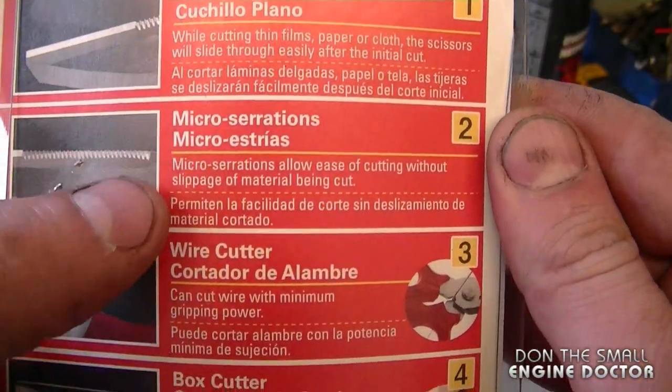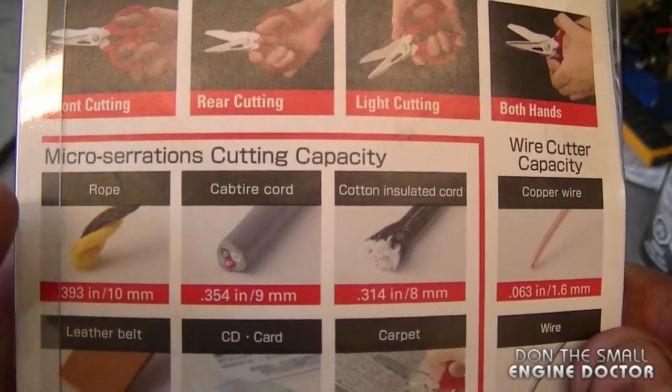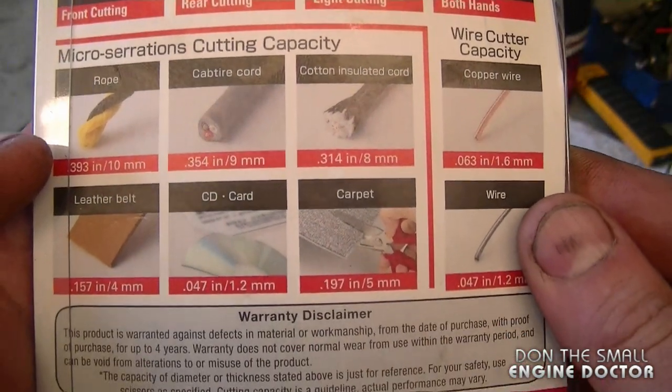It's got a flat blade, micro serrations, wire cutter, box cutter, and here's some material that these scissors will cut with ease.